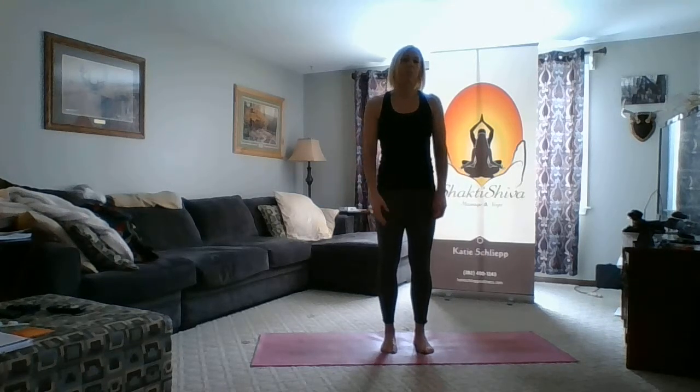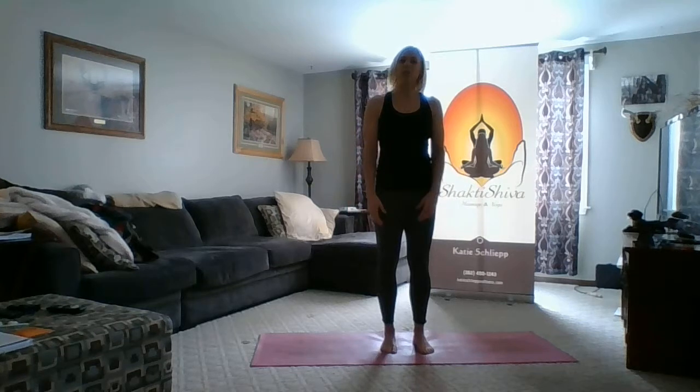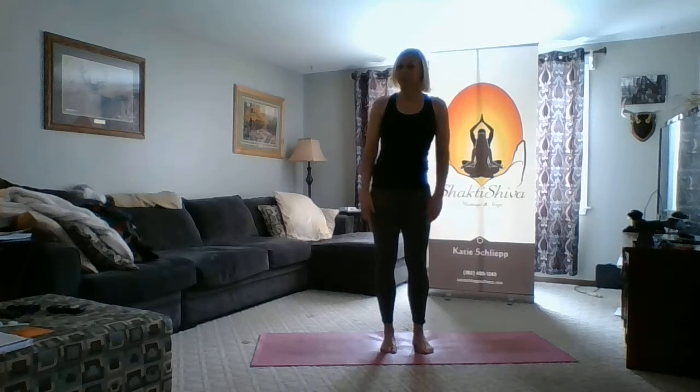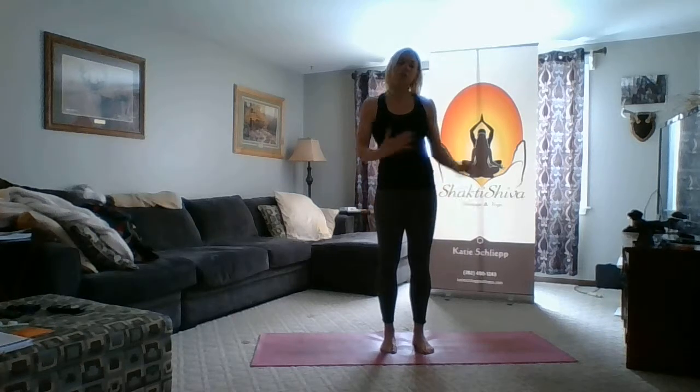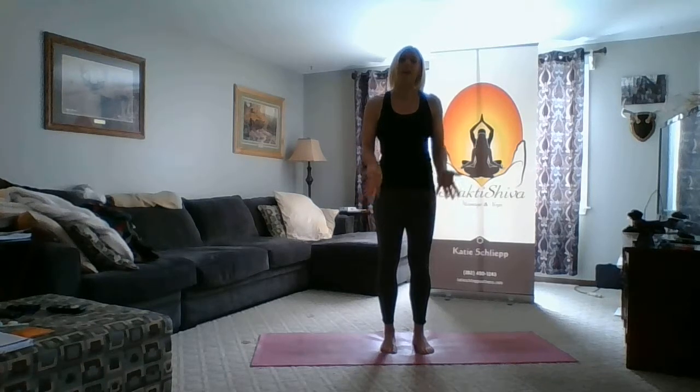Or you can go to my website, katiesleepwellness.com. I hope you enjoy working with Warrior II — practice it at home and let me know how it goes. I'll see you next week as we continue this progression of standing poses. Have a beautiful day and a wonderful week. Namaste.